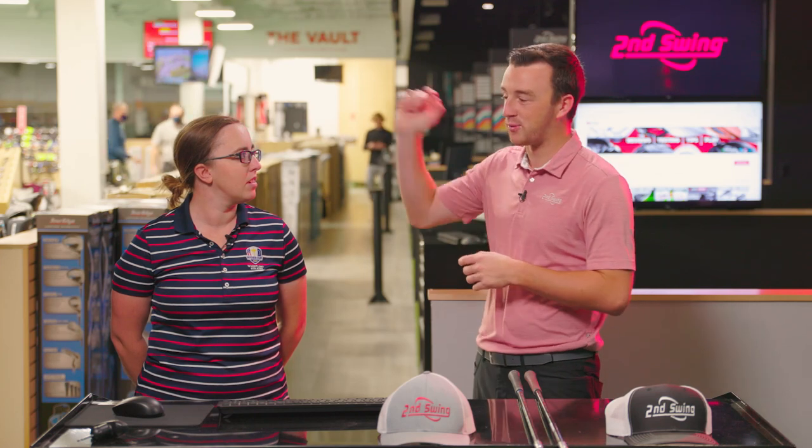The T300 2019 model has actually been flying out the doors here, because with the new 2021 model available, players that maybe don't want to pay top dollar for the brand new model have seen this T300 and loved it in testing here at 2nd Swing. We've got the same golf shaft for both models, so talk about what you'd expect from the test here today.